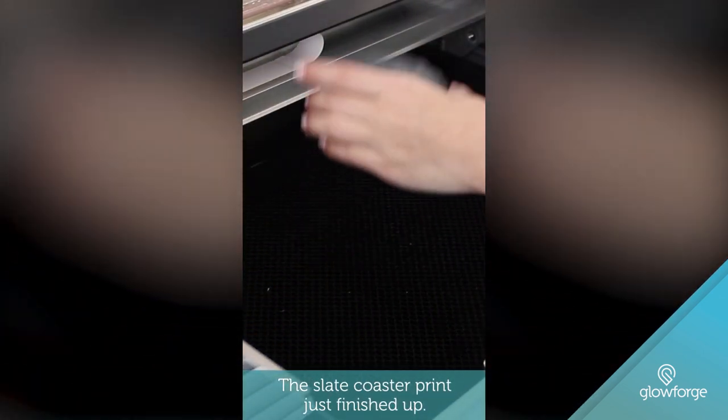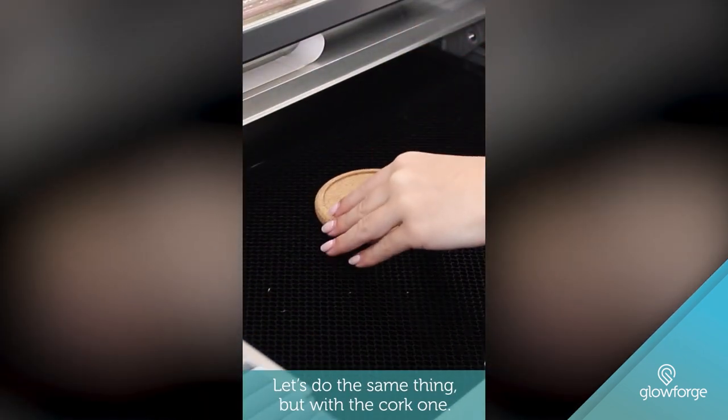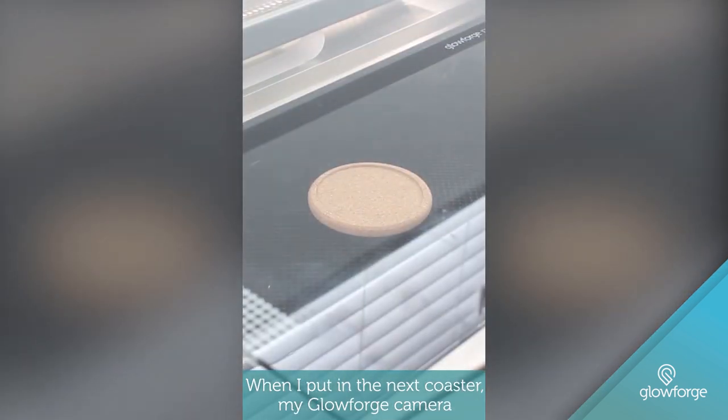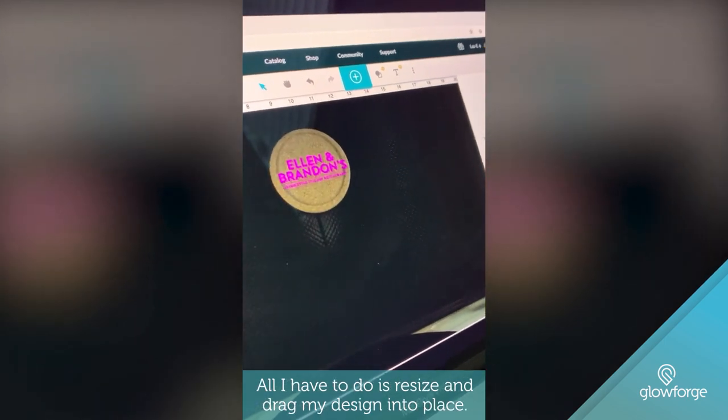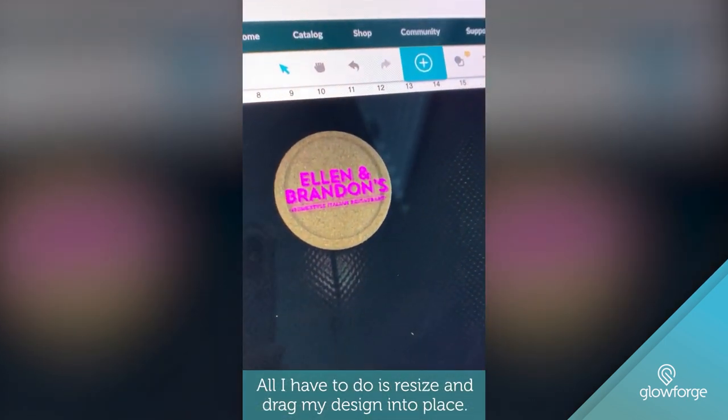The slate coaster print just finished up. Let's do the same thing, but with the cork one. When I put in the next coaster, my Glowforge camera will take a new photo when I close the lid. All I have to do is resize and drag my design into place.